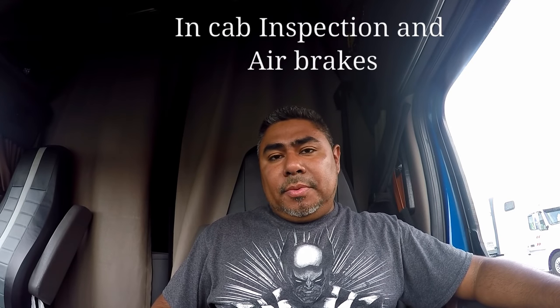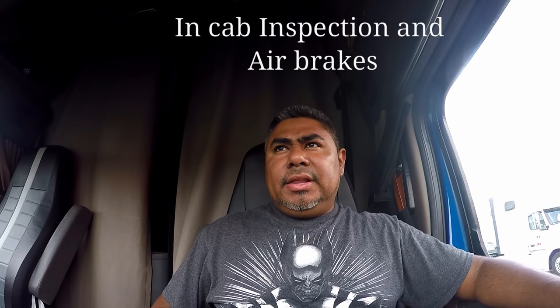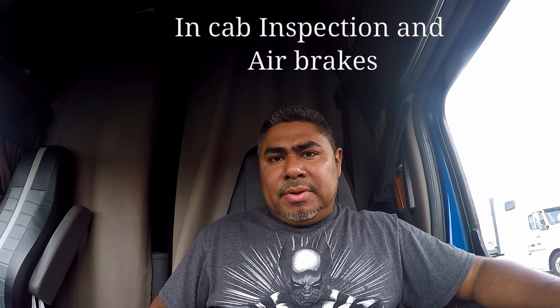I'm going to be performing the in-cab pre-trip along with the airbrake. The in-cab and the airbrake go hand-in-hand. On the in-cab, you can miss components here and there and get points knocked off. But on the airbrake, you cannot miss anything — if you miss anything on the airbrake, it's an automatic fail. The airbrake is a strict pass or fail.